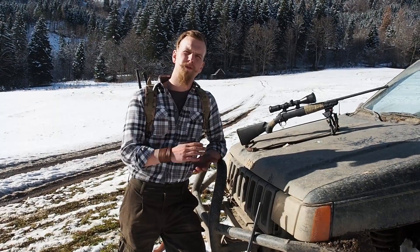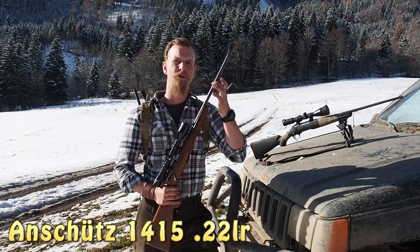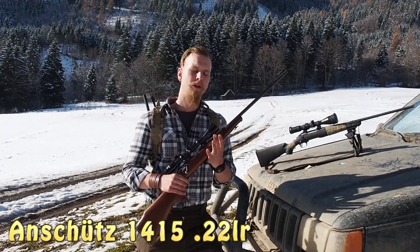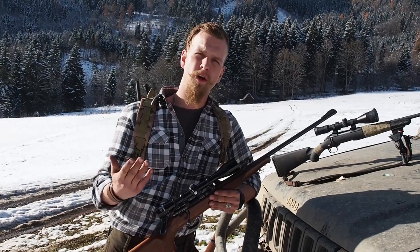But when it comes to a survival scenario, there is nothing beating the good old .22 long rifle. It's cheap, it's widely available, and you can carry tons and tons of ammo with you.